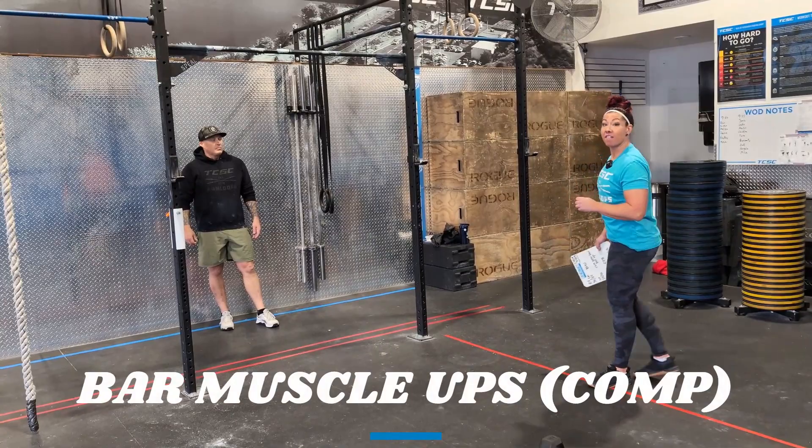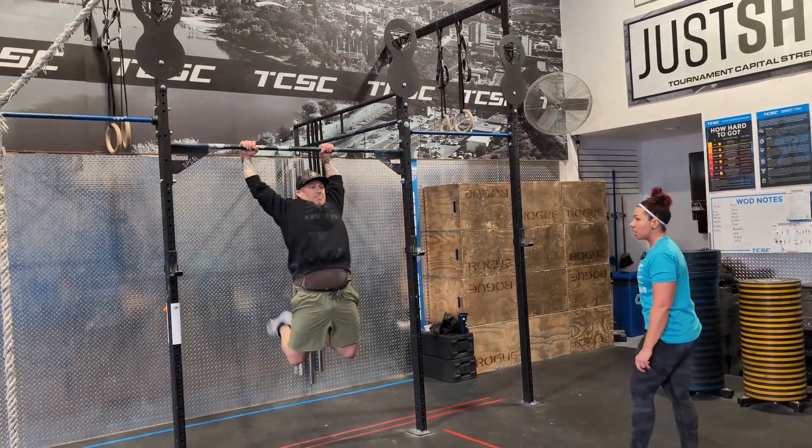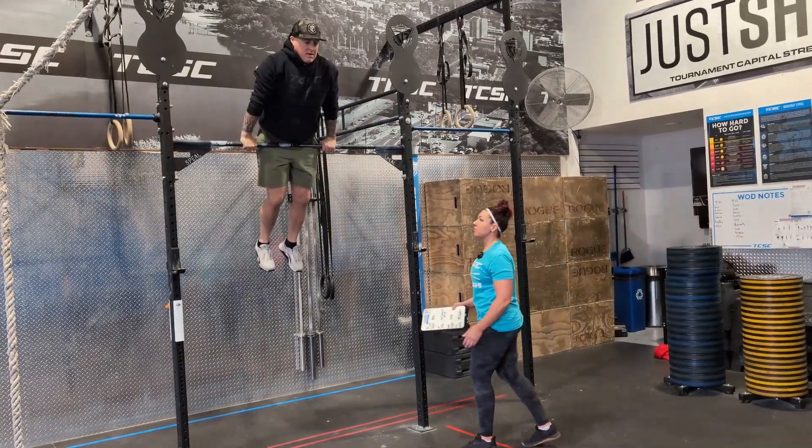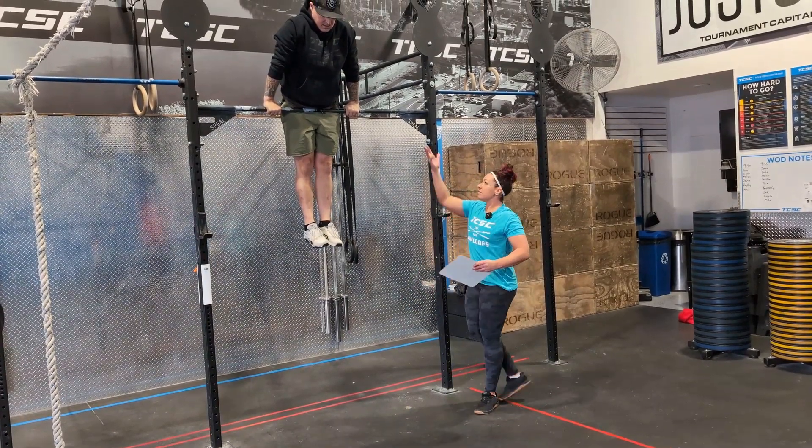In the RX division you have max rep bar muscle ups. Here's what we're looking for: how you get there I'm not too concerned about — it's the lockout at the top. We want fully extended at the top.